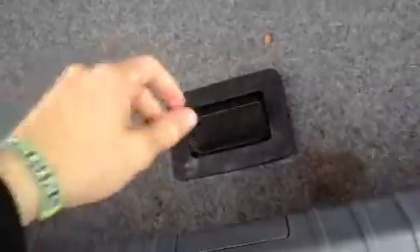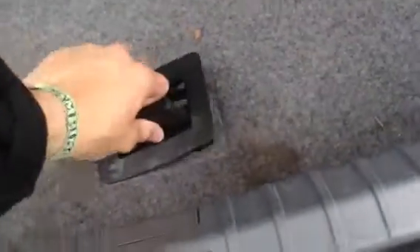Taking a look in the boot — the car is on run flats so there's no spare wheel. It's a bit dirty in the back to be honest, and this trim is coming loose a bit, but nothing else of note in the back.